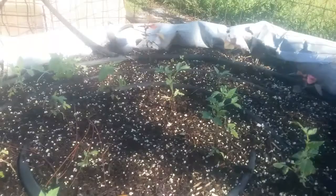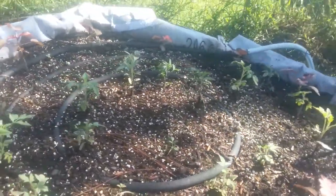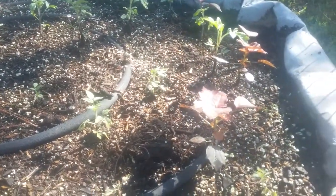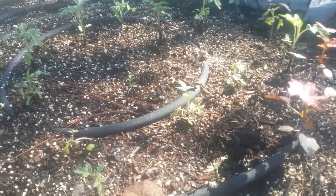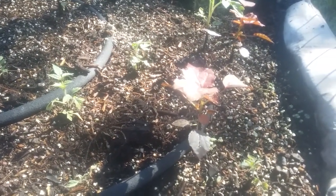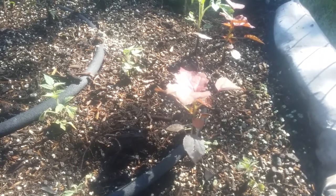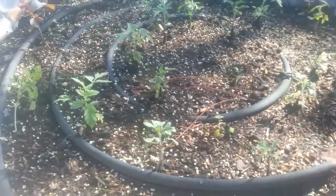Got some nice little tomato plants in here. I forget what these red things are — I thought they might be cumin seedlings that I had, but it might be cranberry hibiscus, so I'm gonna have to keep a close eye on that. If it is the hibiscus, that stuff's prolific and it'll probably just take over this whole bed and choke out the roots for the tomatoes and all the herbs I've got going in there.